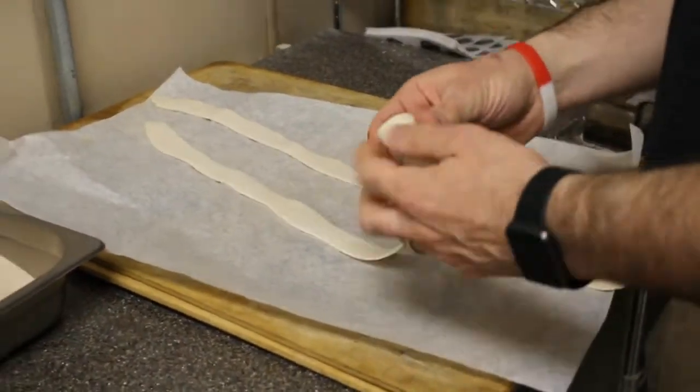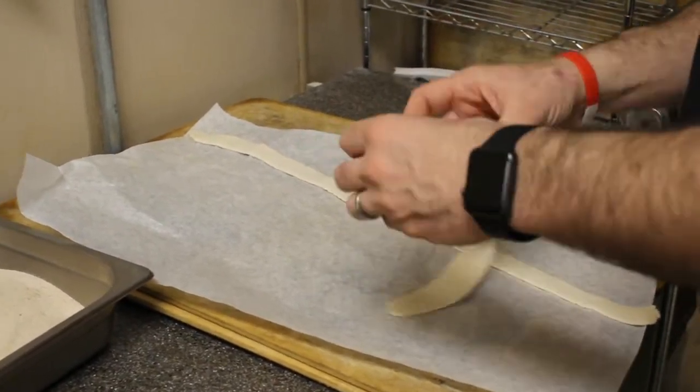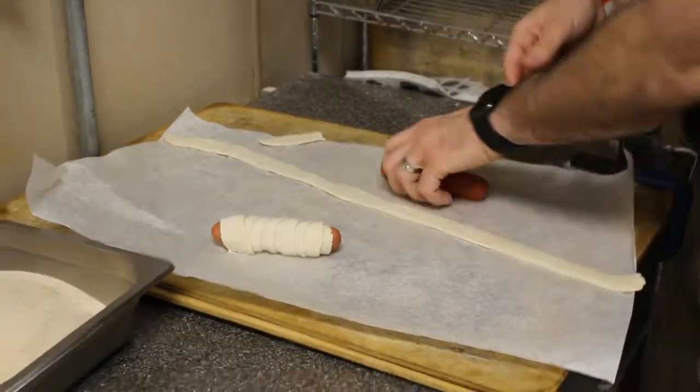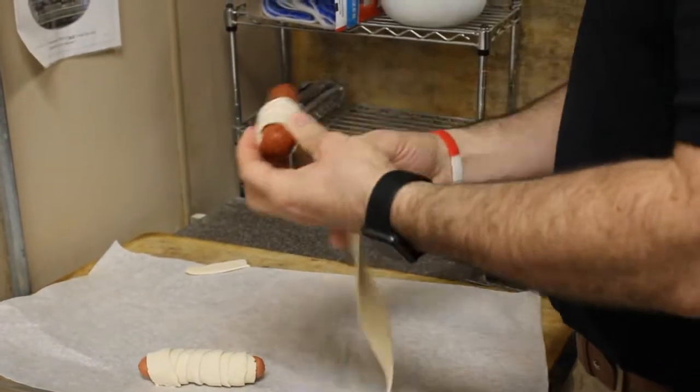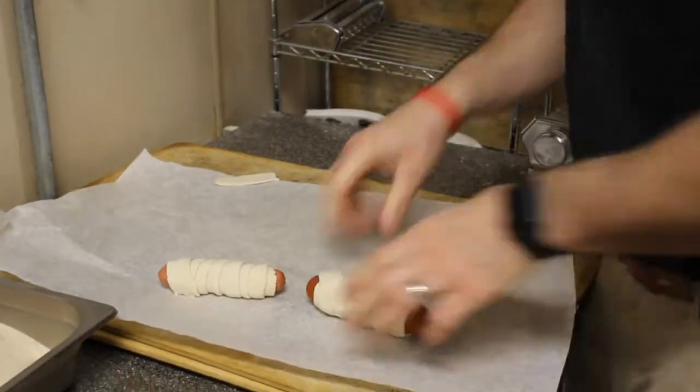Come on, baby. Let's do the twist. Come on, baby. Let's do the twist. Take me by my little hand and go like this.